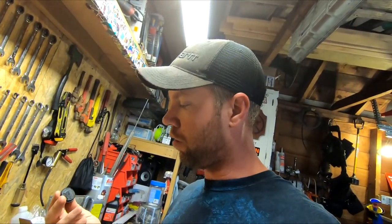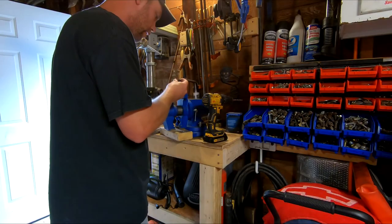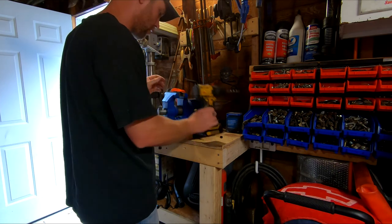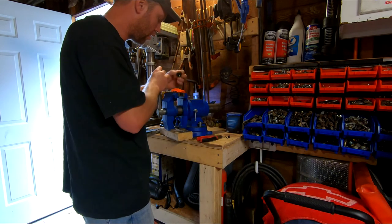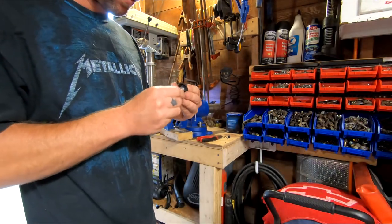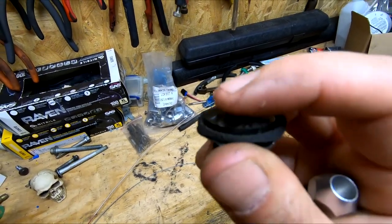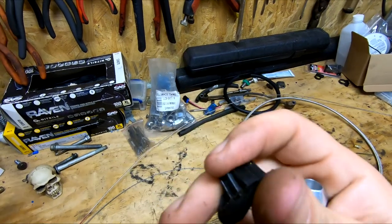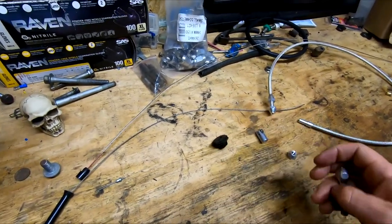I gotta drill a hole in that big enough for this thing to fit through. Let's see if the thing can fit in there — it do! Alright, so I'm just gonna get a piece of sandpaper and sand it down smooth. I got a little bump right there — that one's kind of messed up — so I'm gonna sand them down smooth. I believe that will work. That's for the firewall side, I think that's gonna work.